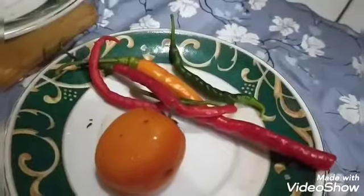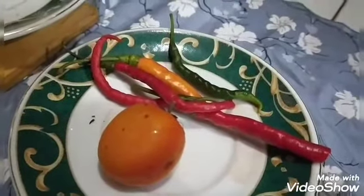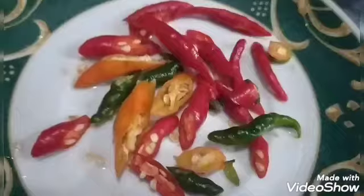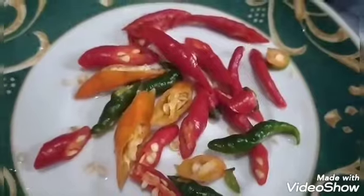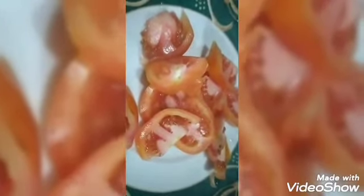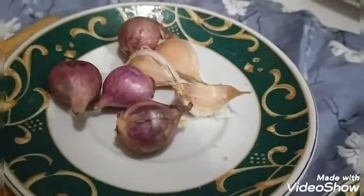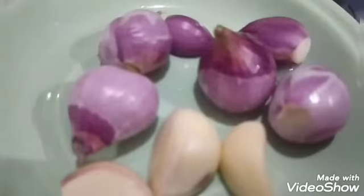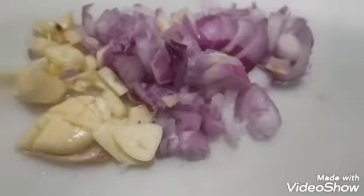Ini udah tak kupas udangnya. Kemudian tomat sama cabai nanti kita iris-iris biasa. Ini udah tak iris-iris, sama tomatnya juga udah aku iris-iris ya bunda. Kemudian untuk bawang merah bawang putih sama juga kita iris-iris saja. Jadi aku nggak pakai cobek, iris-iris saja. Lebih mudah, lebih simple, gampang ya.